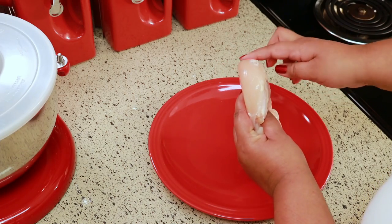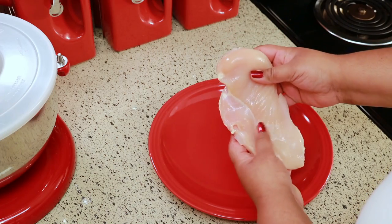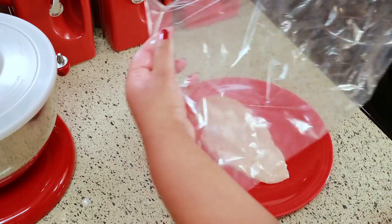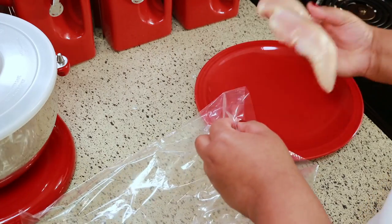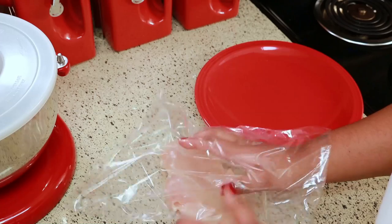As you can see, some parts of the chicken breast are thicker than others, so I'm going to put it in a bag to pound it out to make it thinner. If you don't have a bag like this, you can use two pieces of plastic wrap and put the chicken in between and then pound it out, but I really like using the bag — I feel like it works a lot better.